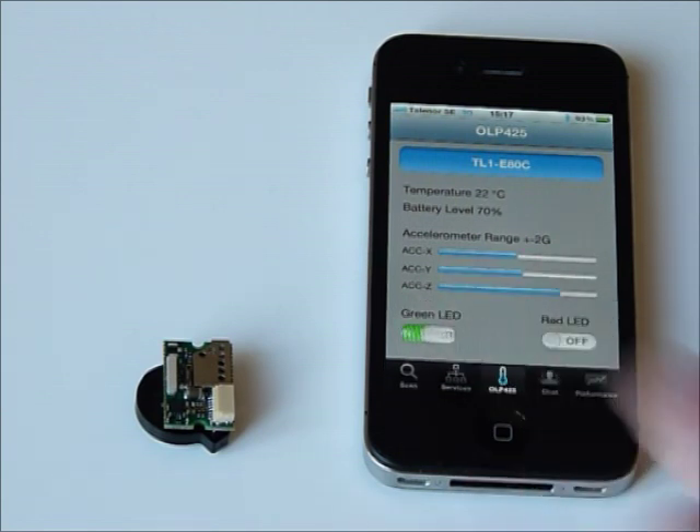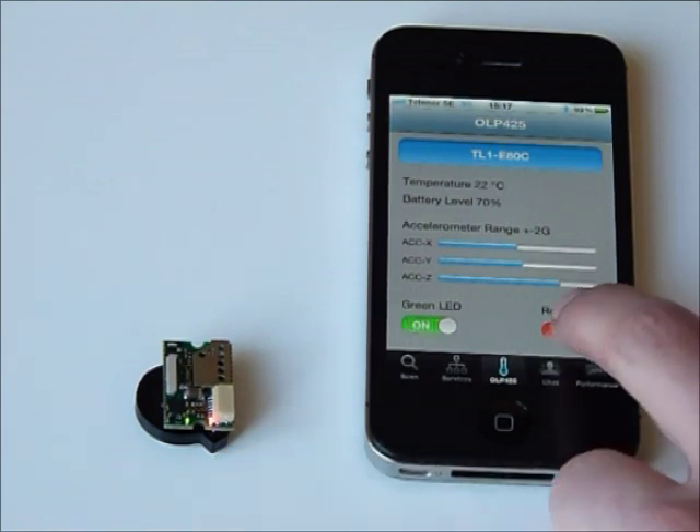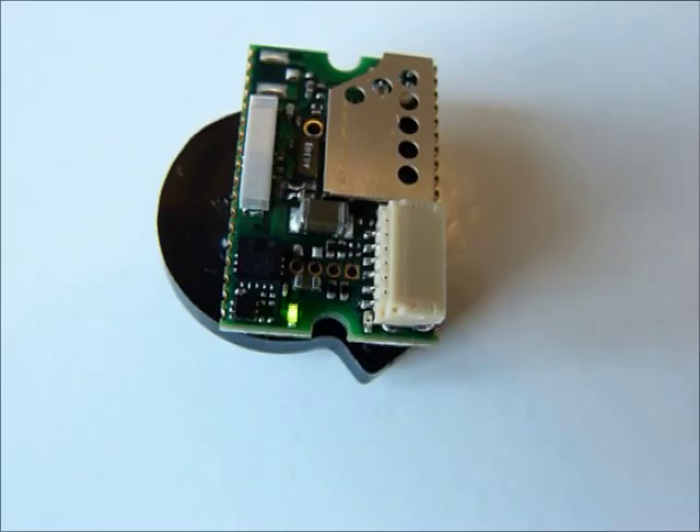You can also control the two LEDs that are on the module. You can turn on and turn off the LEDs on the module. Let's see a close up of the module so you can see the LEDs better. You can also control the LEDs from the module and make that appear in the app.